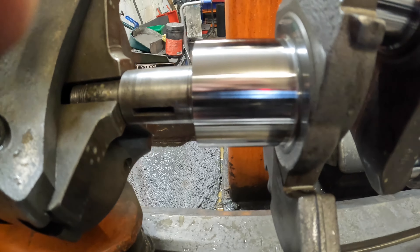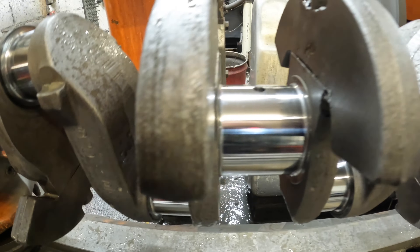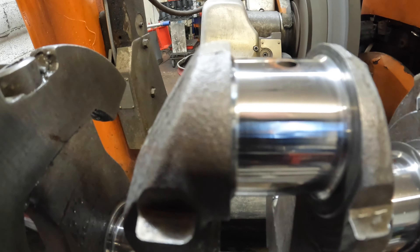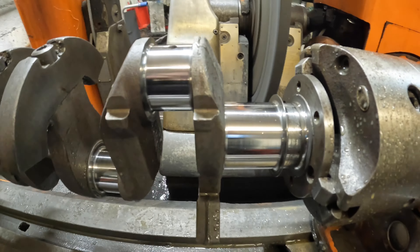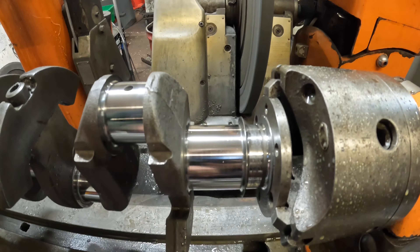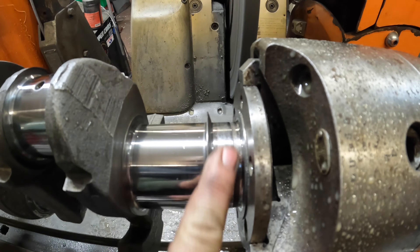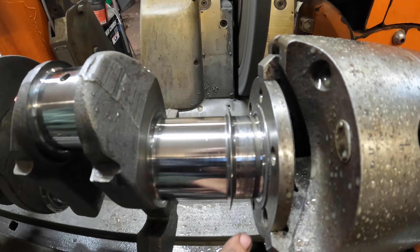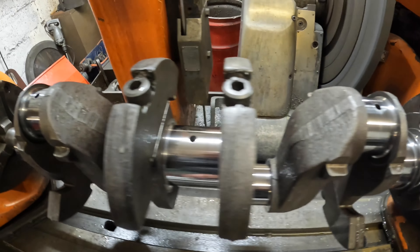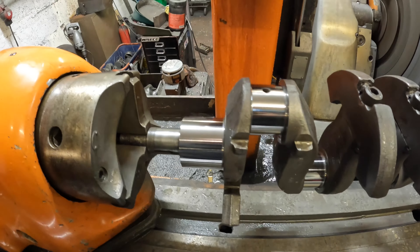That's the Willys Jeep crank all done, and it looks a damn sight better than it did when it first came in. I've checked it all and it's just below top tolerance. They also asked me to polish up that face there, so I've cleaned it as best I can. I'm going to put it in the cleaner for a bit now and then spray some grease on it.